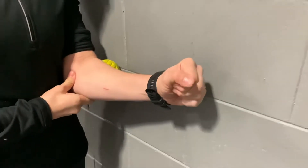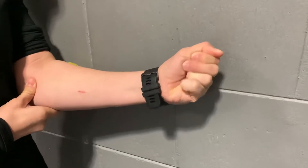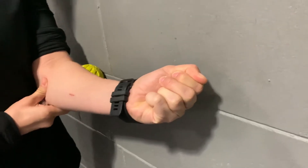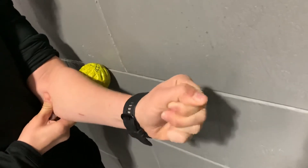When you find that spot, slowly turn your palm down and up, down and up. It may take 30 to 60 seconds to release. When it does, move on to a different spot and repeat.